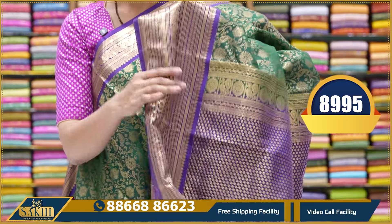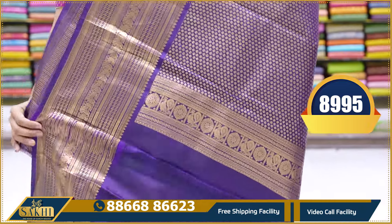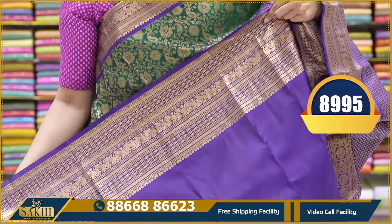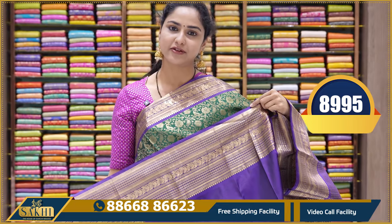It has a contrast violet colour border, and a contrast violet colour plain blouse with borders. This saree price is 8,995.